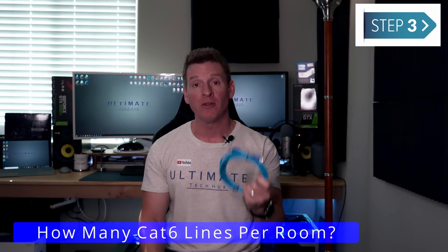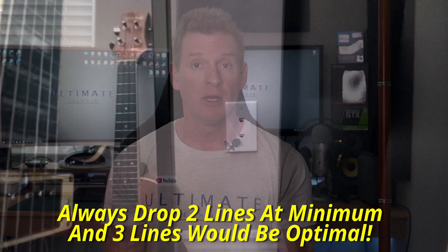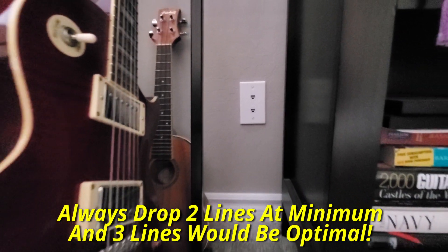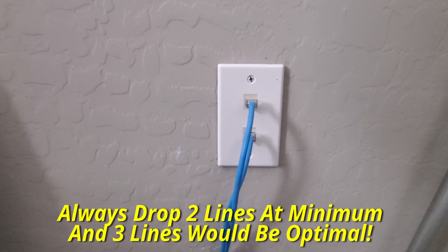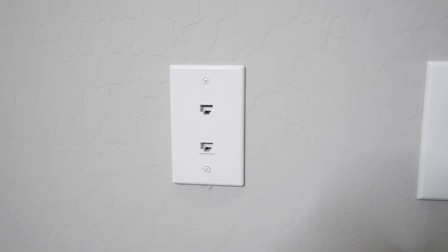All right, step number three. How many lines do you drop in the wall? How many ports do you want per wall? Well there's a rule of thumb here that I always follow — if you're going to do one, at least do two. It doesn't make any sense to drop just one wire. Go ahead and drop two wires and I would recommend three. You could have two ports coming out of the wall and behind the wall have a third line just sitting back there. You can use that for more wire fishing to bring more wires down, or as a backup in case one of the wires fails.